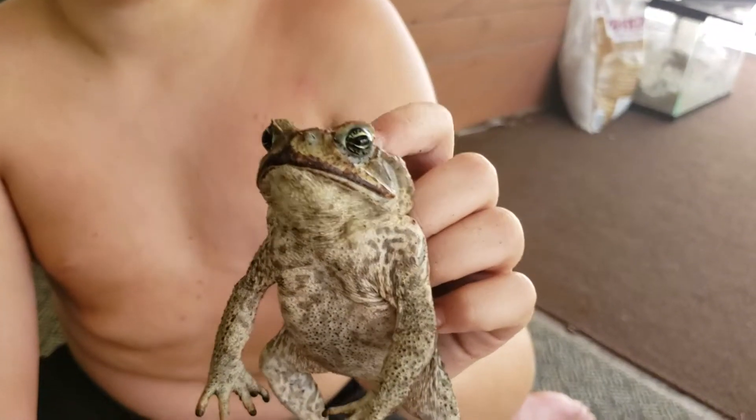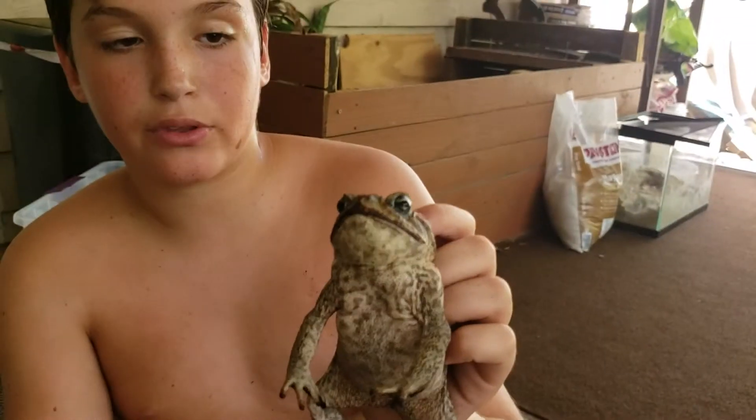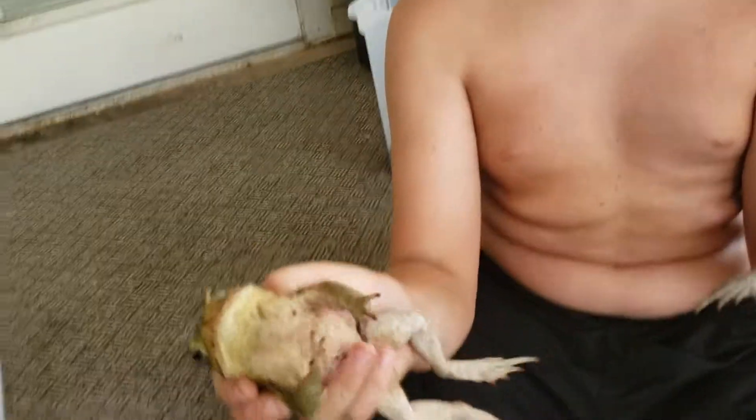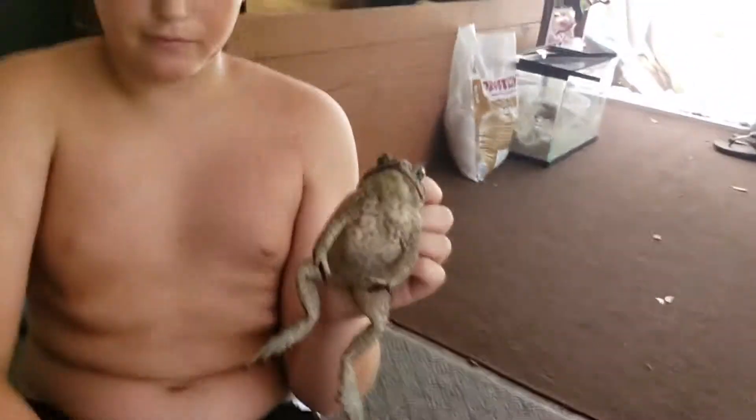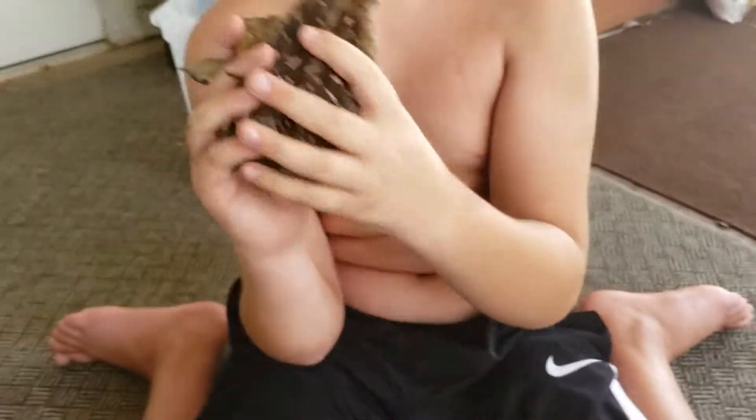It could be a female, but if it's not trying to croak it's usually a male. That croaking sound — it's from this one, we can't stop her because she keeps croaking. Another way you can tell is by the coloration.